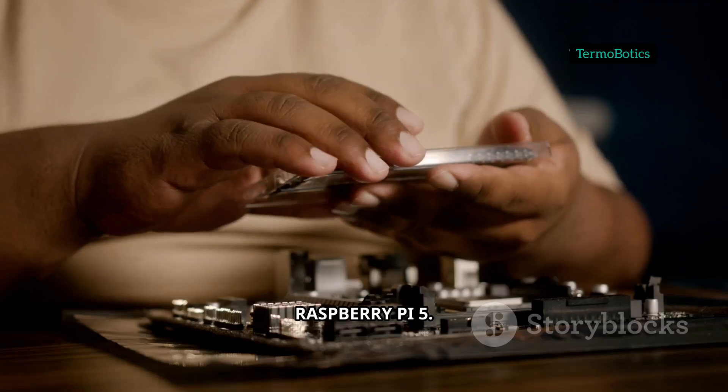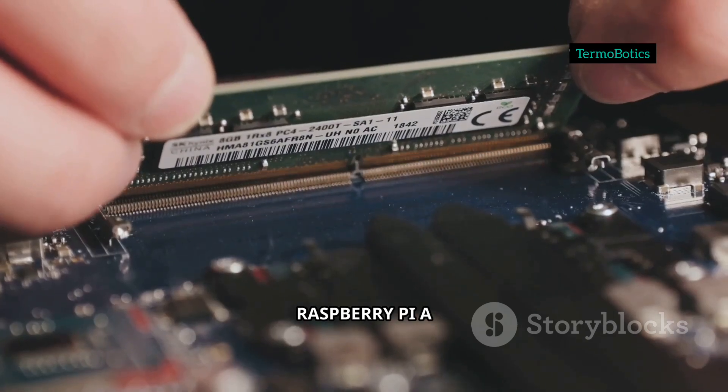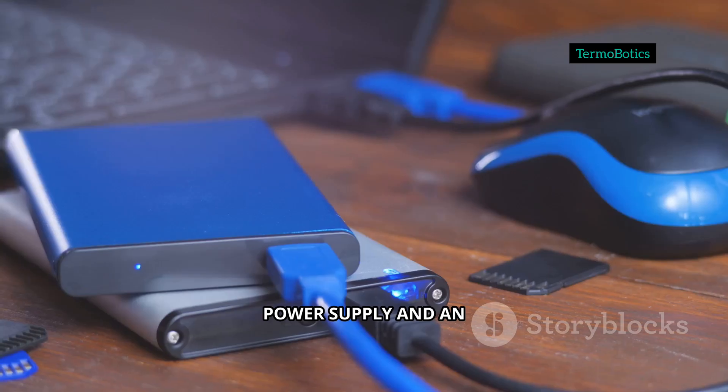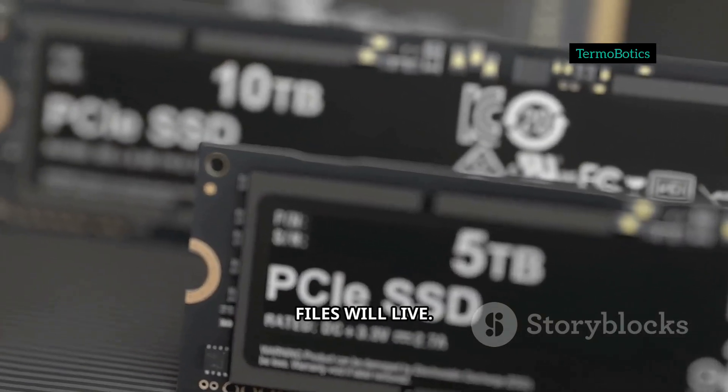Raspberry Pi 4 or Raspberry Pi 5, 4GB RAM minimum, 8GB recommended. You'll need a Raspberry Pi, a microSD card, an SSD for booting, a good power supply, and an external USB drive or SSD — because that's where your files will live.